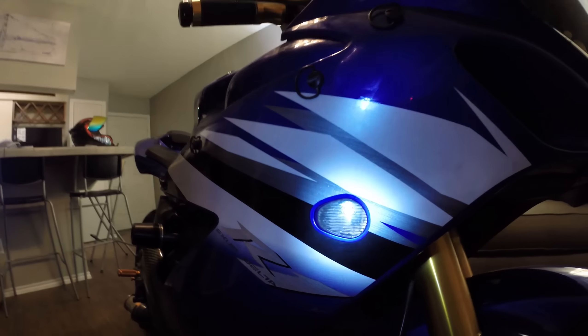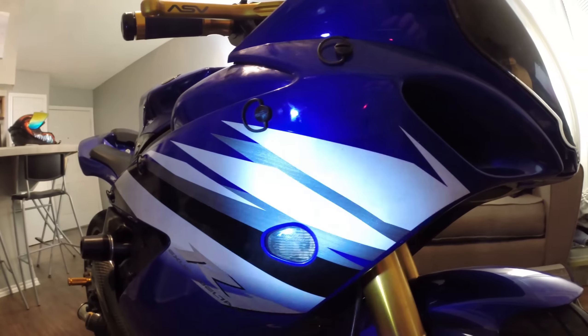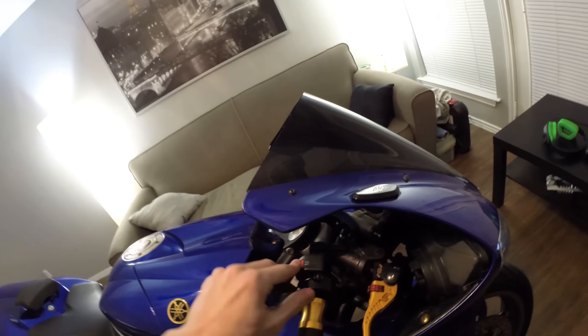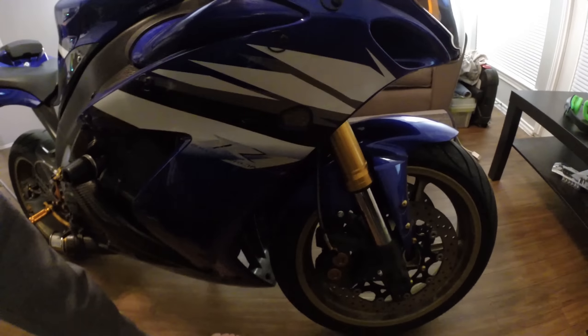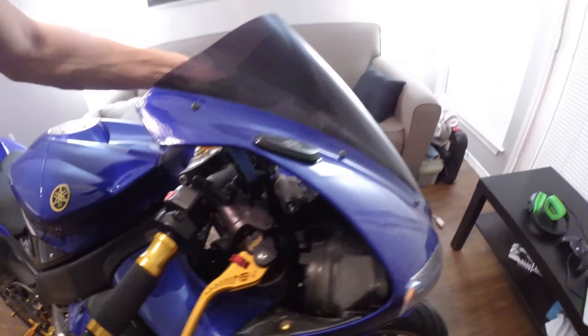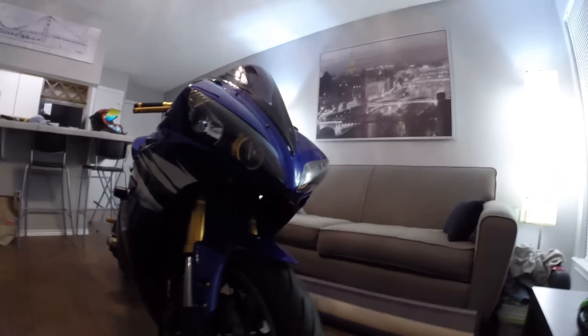Then we've got these flush mount turn signals right here. They're by Hot Bodies — the Hot Bodies flush mount turn signals. They're really nice. That's what they look like.